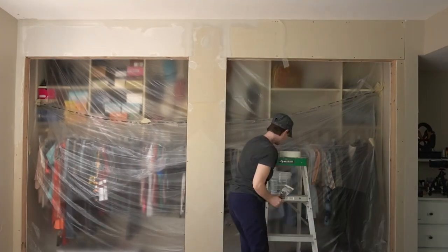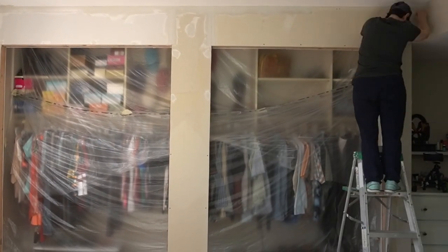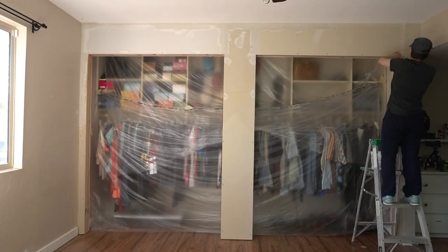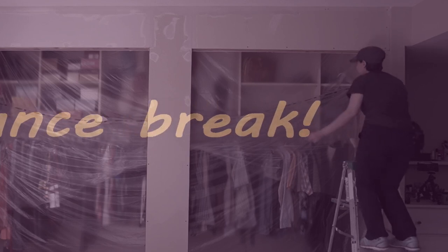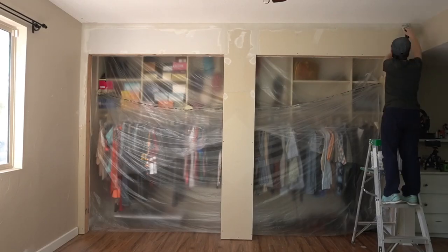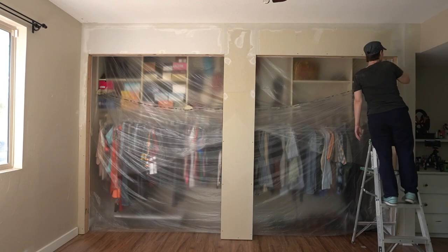Through the course of this bedroom makeover series, she's painting, texturizing, and transforming just about every square inch of the room, including ceilings. She did two coats on any screws and three coats on every seam with tape — using mesh tape, which needed a little more compound to cover. No real reason beyond personal preference.